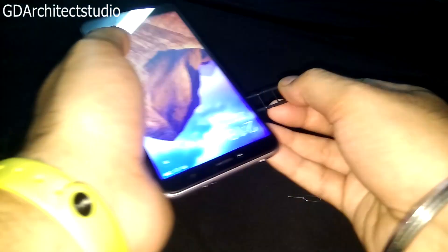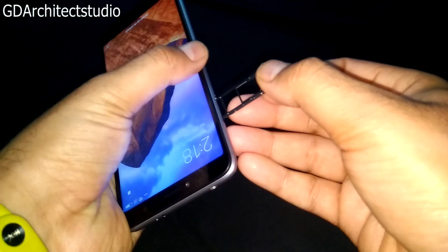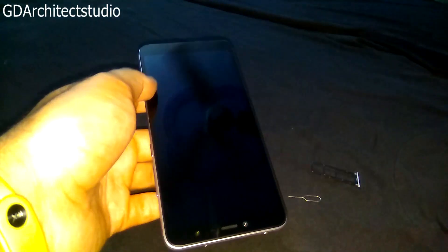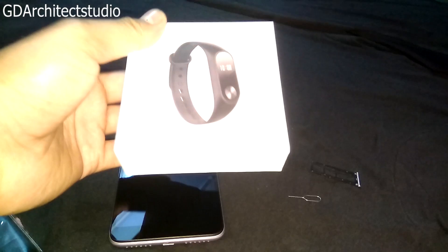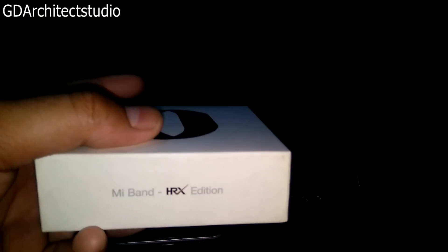बाकि हम camera quality का भी review करेंगे — Redmi Note 5 Pro की camera कैसी है और इस फोन की camera quality कैसी है, वो भी हम next video में review करेंगे। जब तक के लिए वीडियो देखते रहिए। I hope ये वीडियो आपको अच्छी लगी। तो इस वीडियो को like कीजिए, share कीजिए, और subscribe कीजिए। आपके लिए एक surprise है — हमारा Mi Band HRX। जितने जल्दी subscribe होंगे उतनी जल्दी मैं Mi Band HRX edition को giveaway करूँगा।